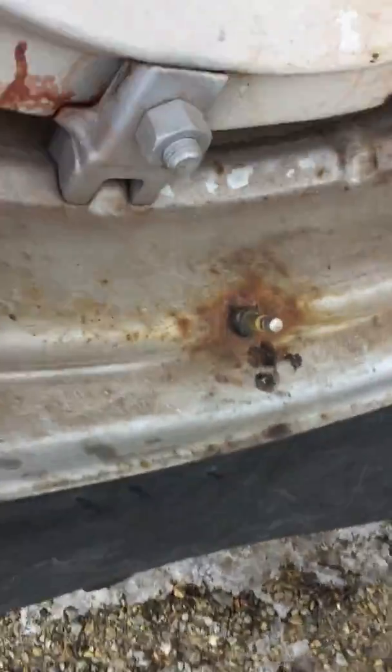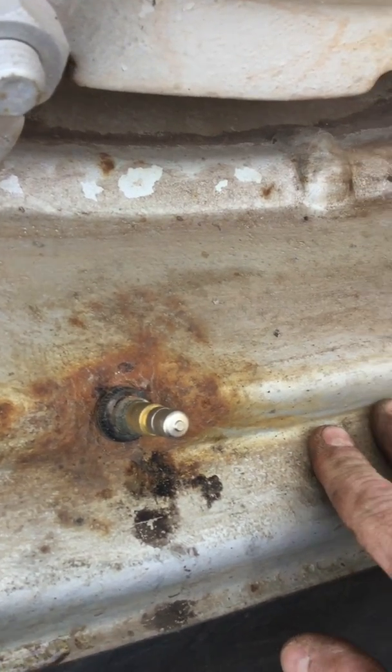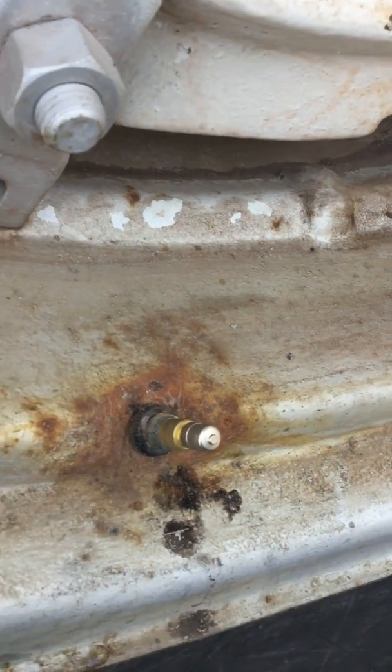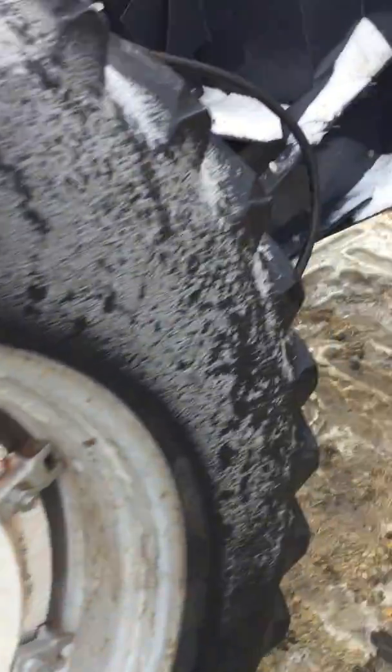I put new valve cores in this last year, 2017 — could have been 2016, I can't remember. I thought I rode on the rim here, but I don't see it. Try to replace them every two years or so.